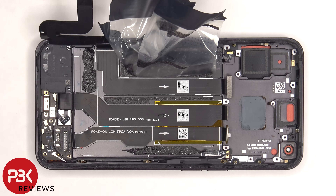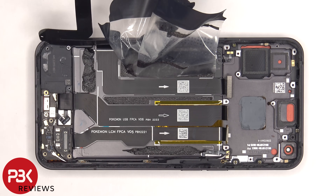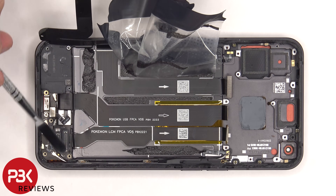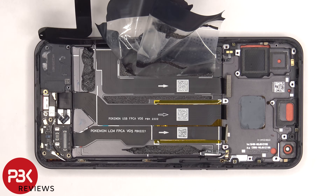Once the battery adhesive pouch is peeled back, we have a better look at the flex cable which connects the main board to the subboard, the flex cable for the charger port, and the extension flex cable for the screen connector which is underneath the subboard. There's a single Phillips screw holding down the bottom speaker that needs to be removed, and now that speaker can be lifted up and removed.